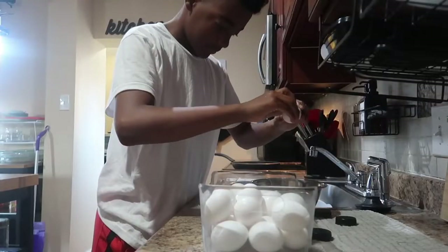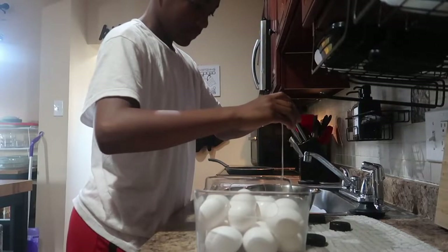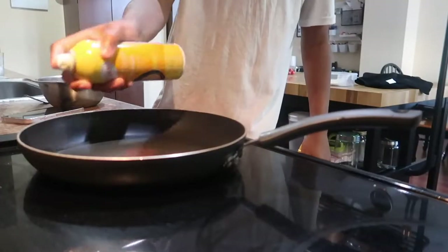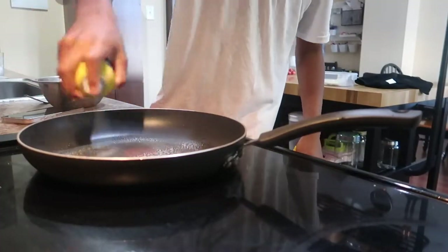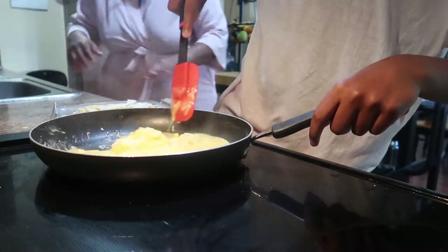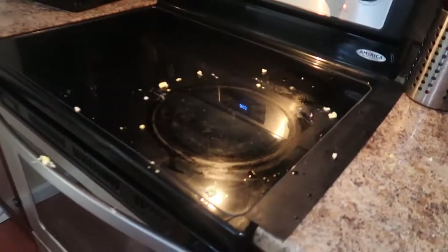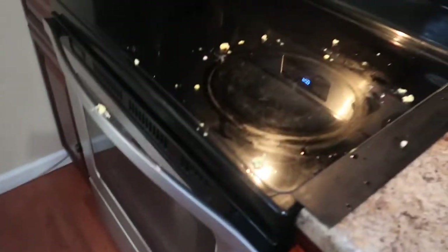Then Robert woke up and he started to help me with breakfast. So he started to make the eggs, and you know, he loves making breakfast, so I just appreciate that. He's just whipping up the eggs, scrambling them. And then you can see the mess he made, but that was a teaching moment.